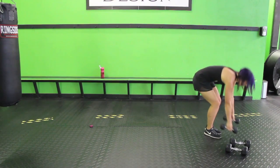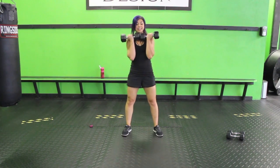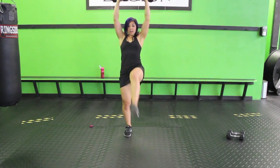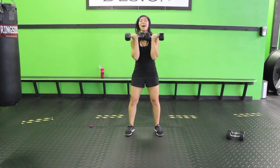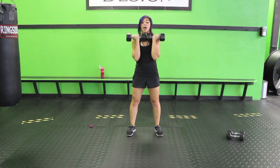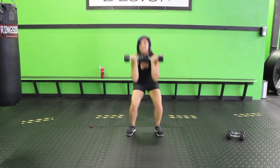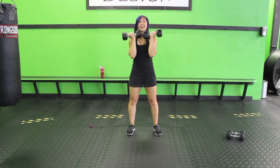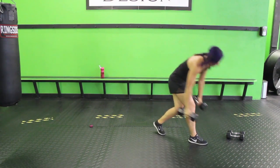Front squat, press, and kick. Go ahead and grab the heavier weights, have those dumbbells in front. Squat down, press up, and kick. Turn your palms facing out when you press up. Now if you want to, you can always take the press out, or keep the press but take the kick out — it's going to make it a little bit easier. Keep it going — kick, and back, and sink it down. After this we have a cardio move.